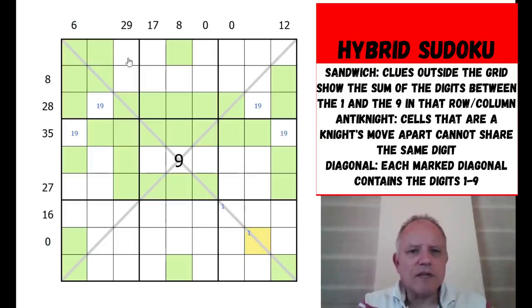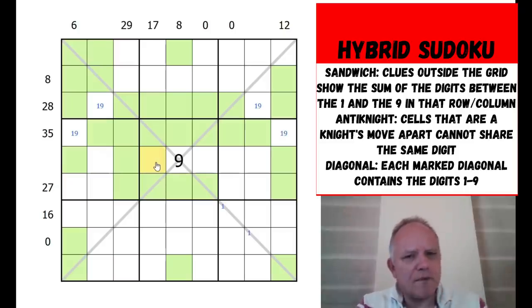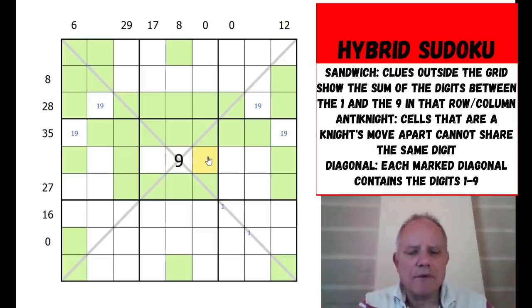One of these two cells has a one or nine, with six as the outside digit. The 35 sum means digits from two to eight must add up to six - so either one digit six, or two and four. The zero clue proves this cell can't be a one or nine because that would need a one or nine either side, and they're both green - so we can fill in the one in the central box.